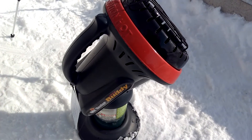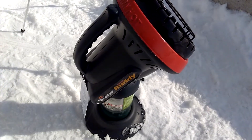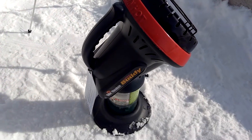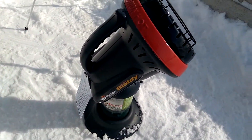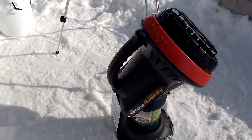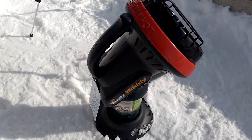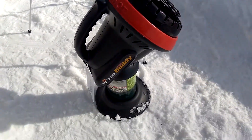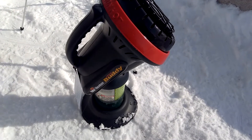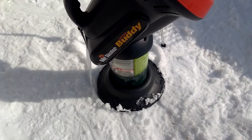This heater is a very good heater if you have a two-man shanty. I use it for ice fishing, and I have a two-man shanty that I use for me and my son, and me and my younger daughter — whichever one decides to go with me. I'm going to say that this heater for a two-man shanty is a very good heater.